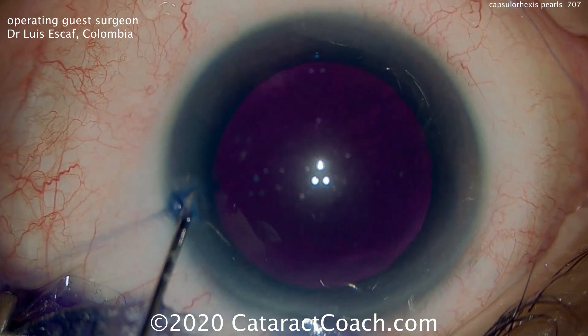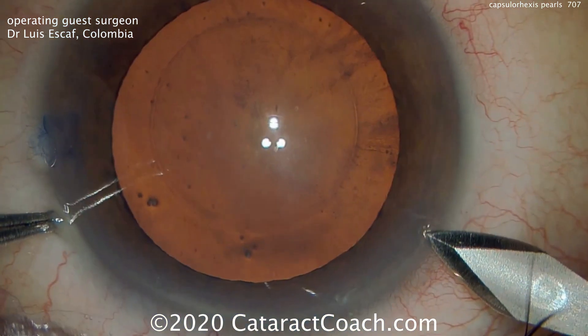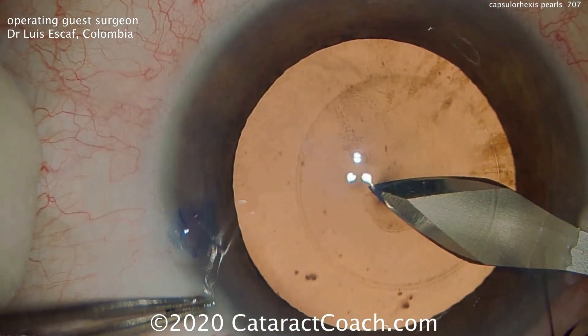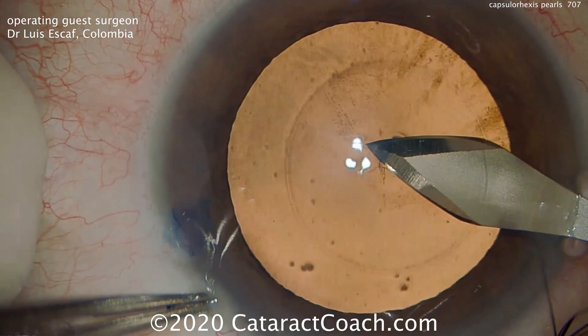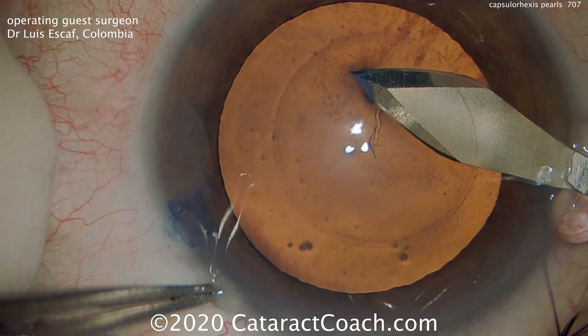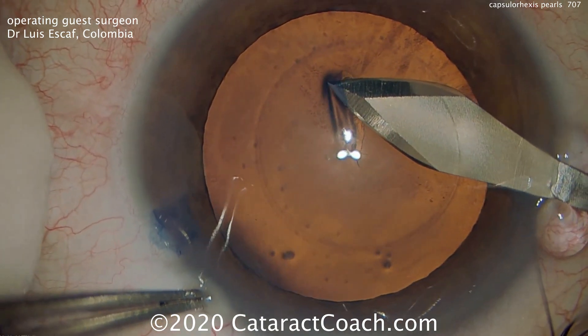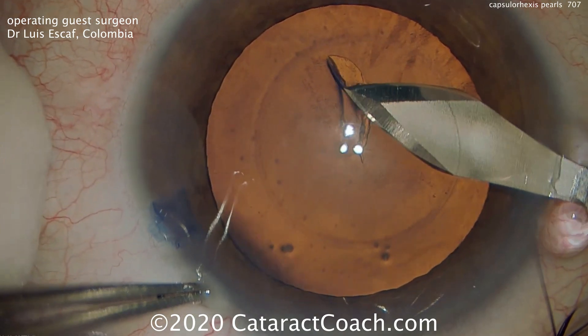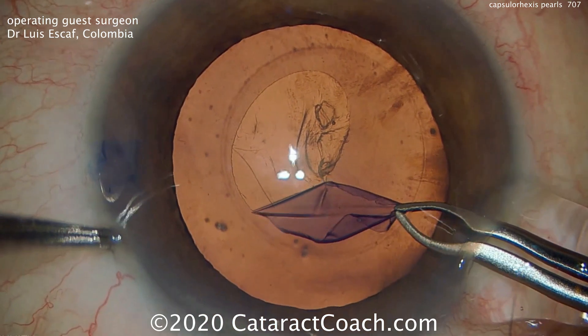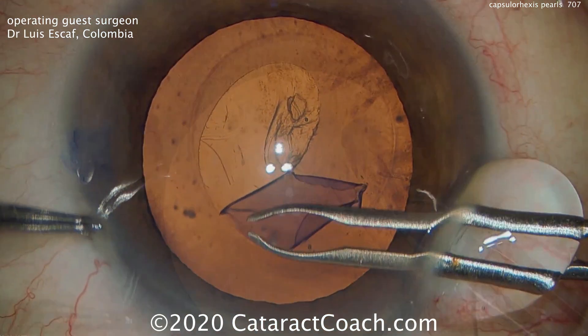We'll make a 5.5mm mark on the cornea, and that corresponds to a 5mm rexis. The main incision is being made, and now the same keratome is going to be used to slice into the anterior lens capsule and flip over the capsule to start the capsulorhexis. Very interesting technique — I've never seen this before. You could use a cystitome instead, but this technique saves a step.